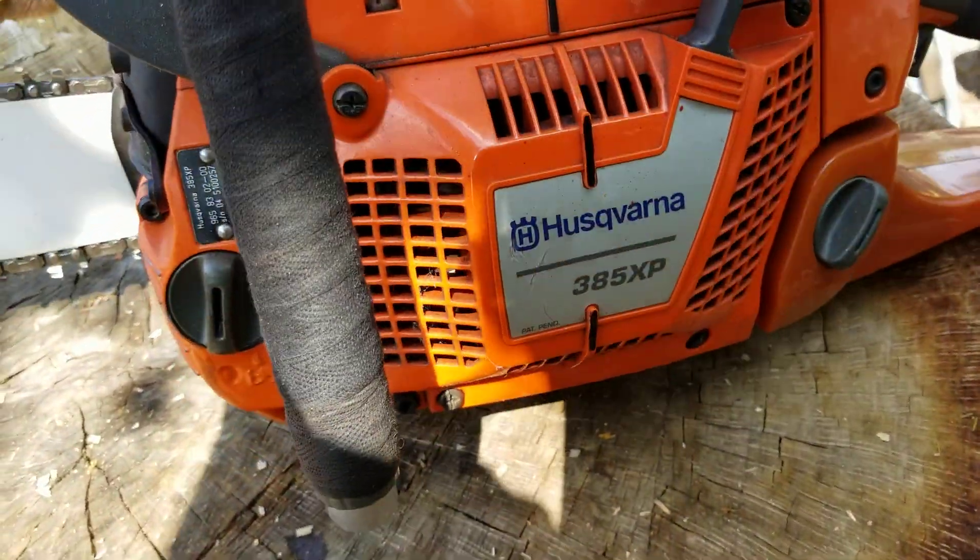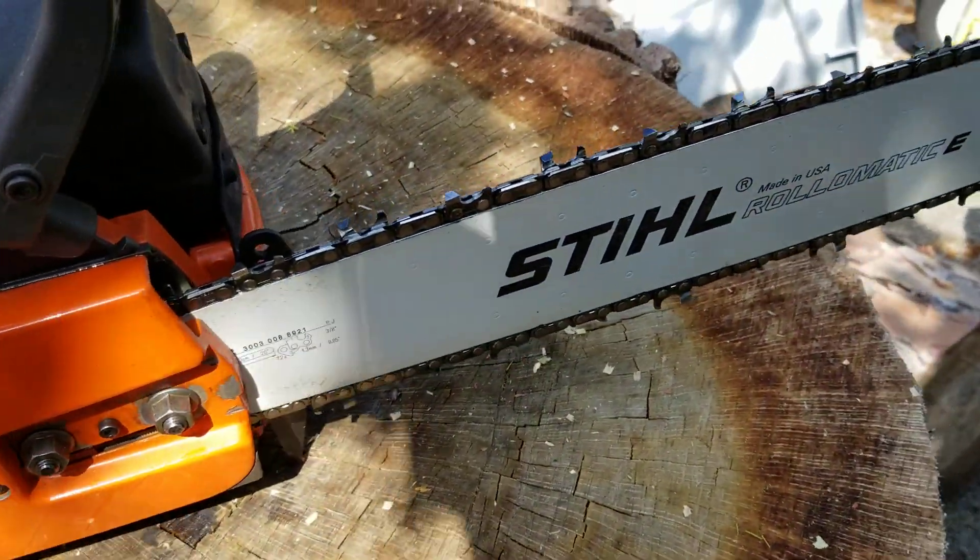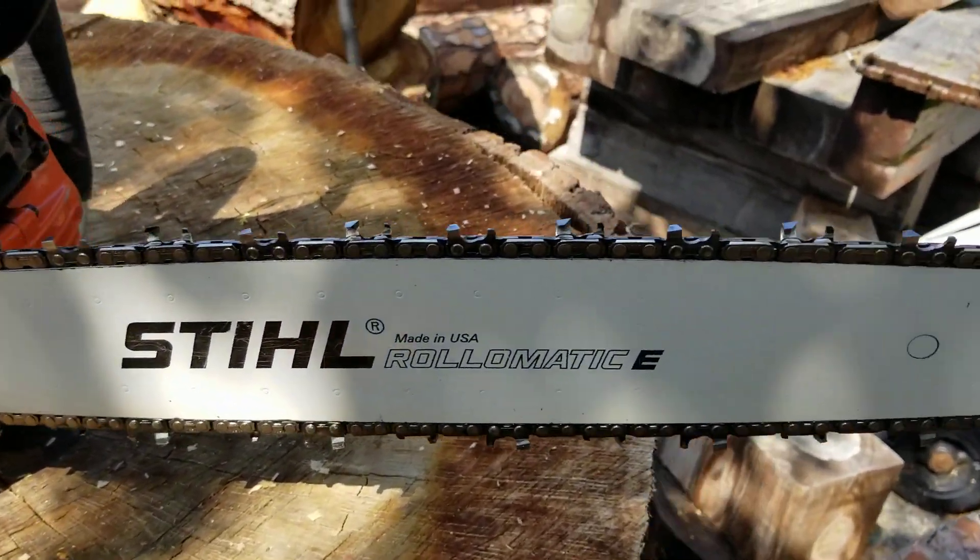Husky 385 with a 390 top end milled and ported. Eric at EC milled it and I ported it to his specs.